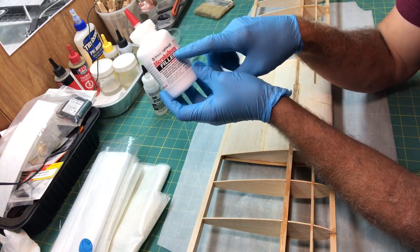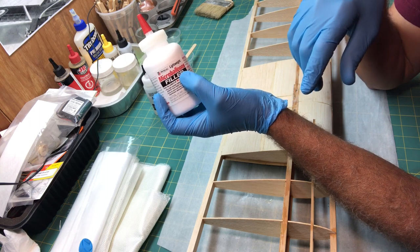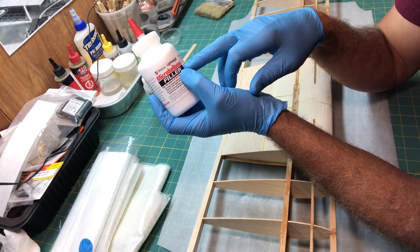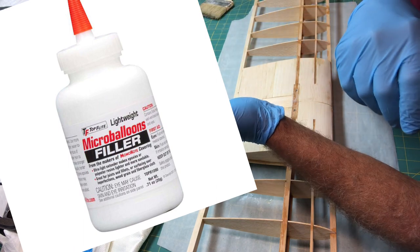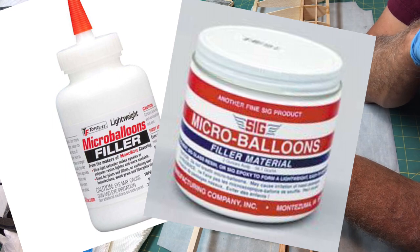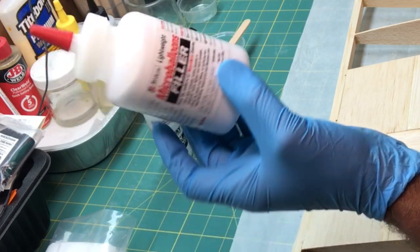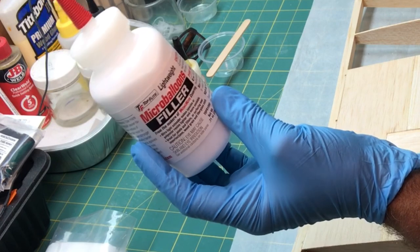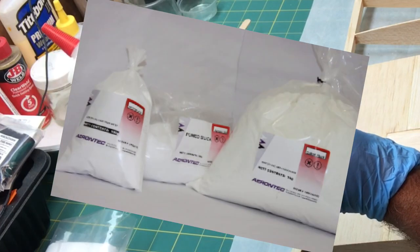As I mentioned before, the Micro Balloons are not unique to the RC plane world — they have a lot of applications and are used for all kinds of stuff. You can get Micro Balloons from a lot of resources, online from your hobby retailers. These are from Top Flight — I ordered them off Amazon or Tower Hobbies. SIG, which is an RC plane company, sells their brand of Micro Balloons too. You can also get them on Amazon or eBay in different quantities. I saw some on Amazon the other day that were like a five-gallon bucket for about $9.